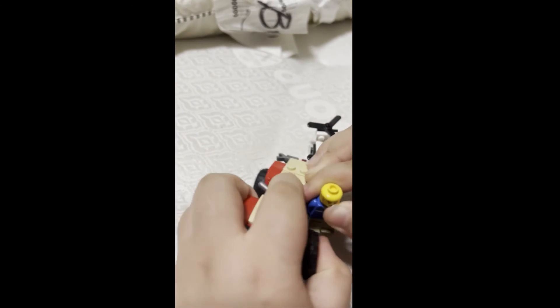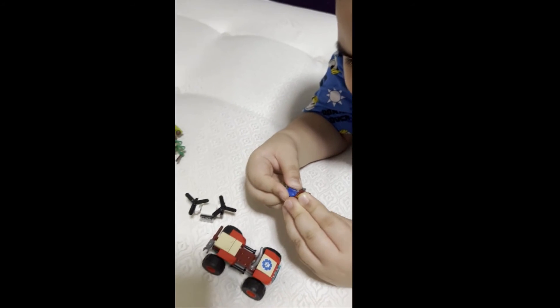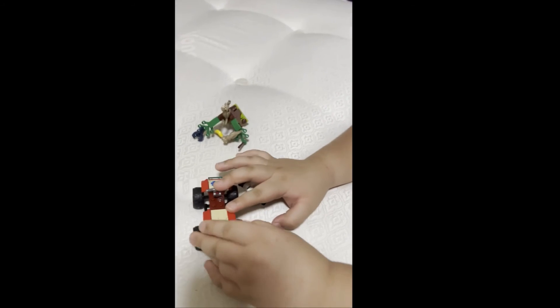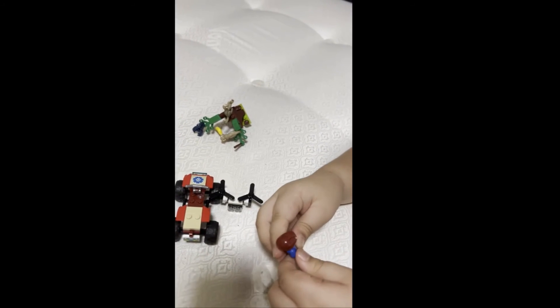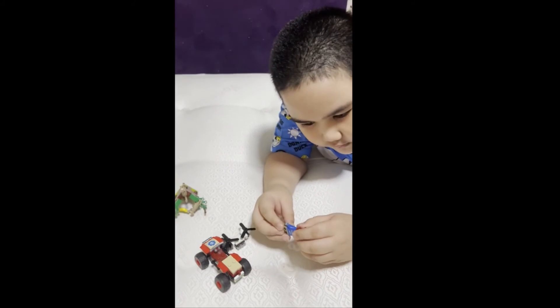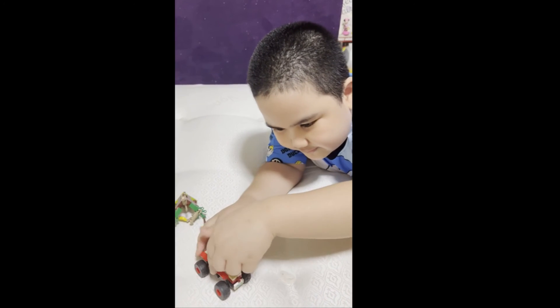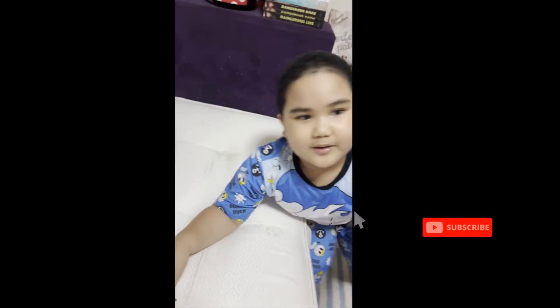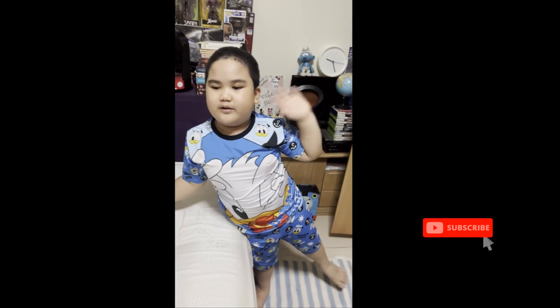It has something in the back too. Okay, nice! We can sit yeah. Bye guys, click the button to subscribe, bye! See you in more Lego videos!